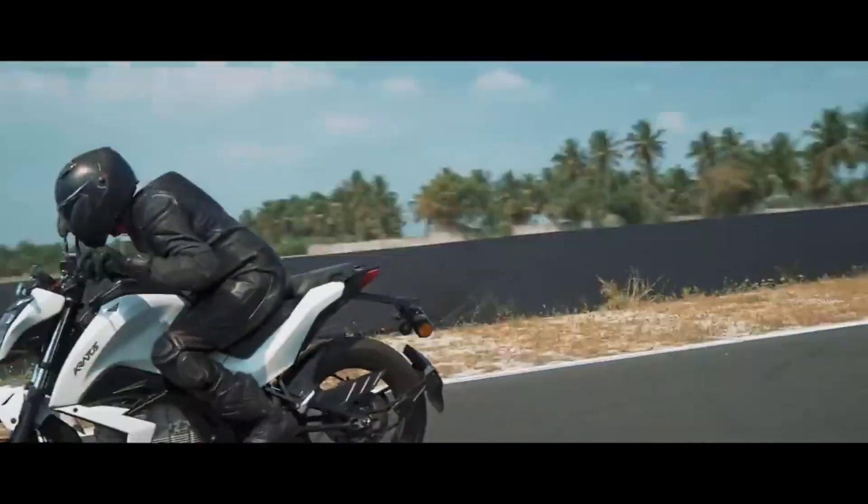We have 3 riding modes: Eco mode, City mode, and Sport mode. In Eco mode you can go to 130 km/h, in City mode you can go to 100 km/h, and in Sport mode you can also go to 100 km/h.